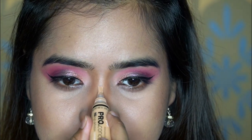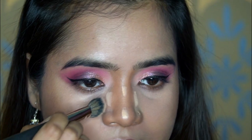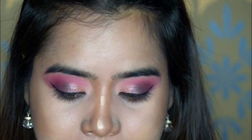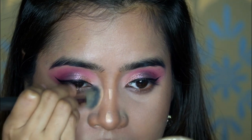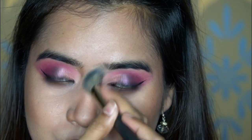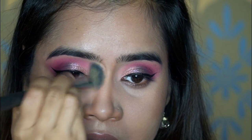Next I'll take the concealer and highlight the bridge of my nose, the tip, and the sides. Then I use the concealer brush to blend it. We do this step to make the nose look a little smaller — applying the concealer to the bridge always helps the nose look more snatched and sharp. The residue from the brush also helps blend any harsh contour lines.